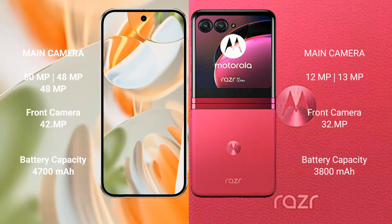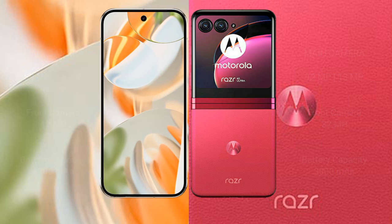The Google Pixel 9 Pro has a 4700mAh battery with 27W fast charging support, while the Motorola Razr 40 Ultra has a 3800mAh battery with 30W fast charging support.